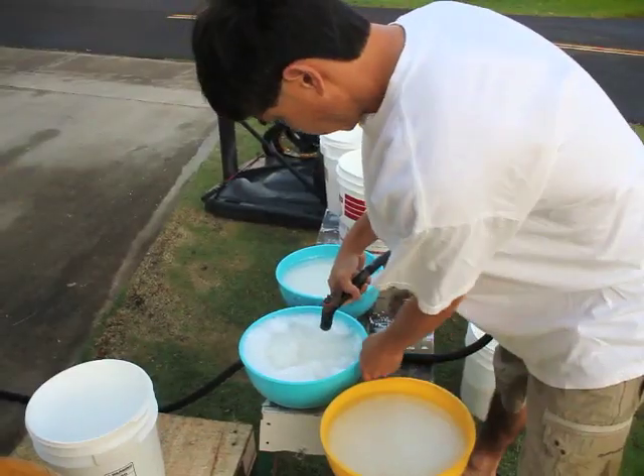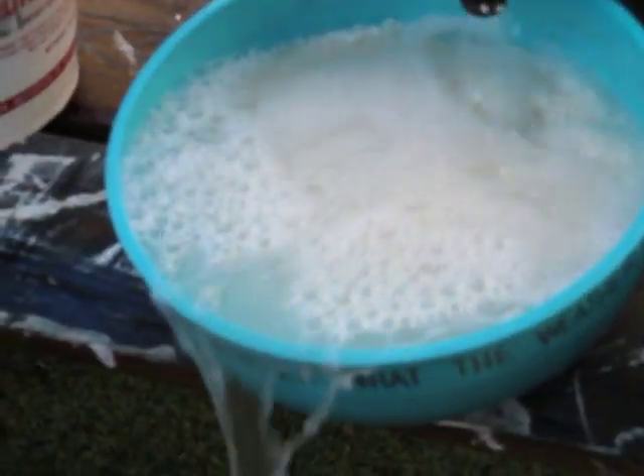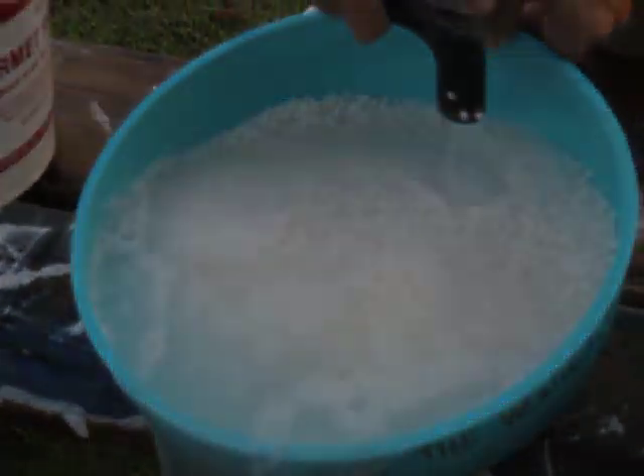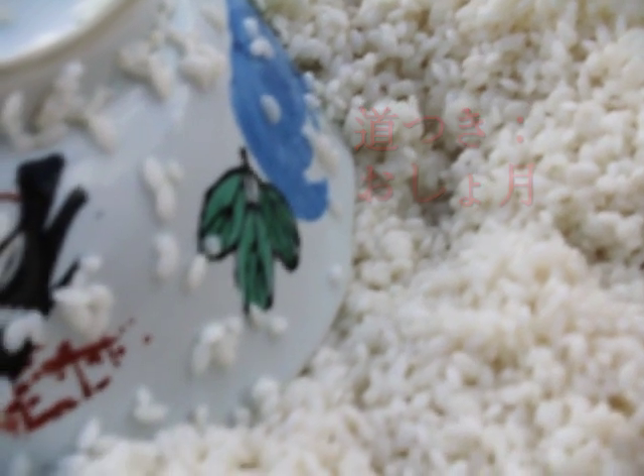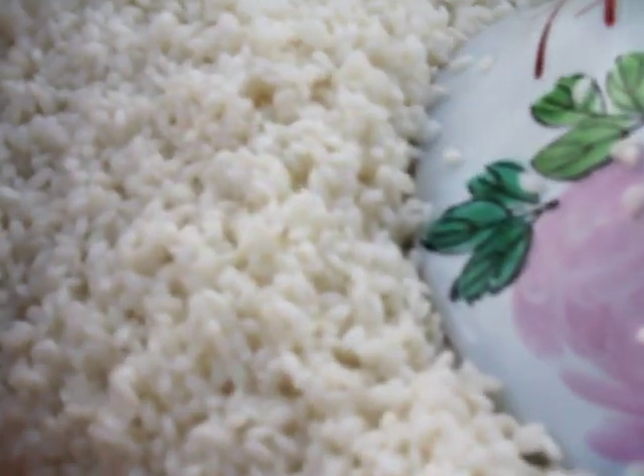A hundred pounds of mochigomi, or sweet rice, has been soaking since the previous night. Mochitsuki is the pounding of mochi, which is essential to the Oshokatsu, or the New Year celebration.